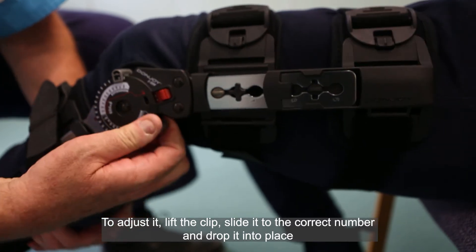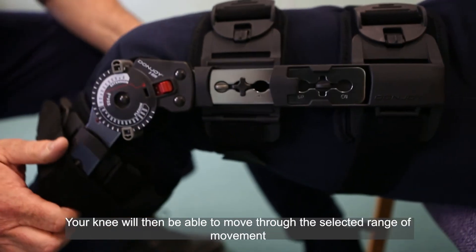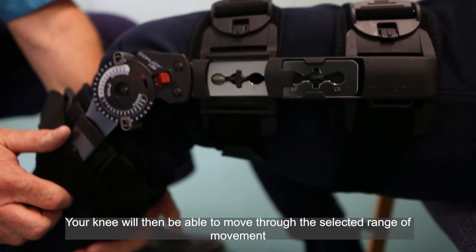To adjust it, lift the clip, slide it to the correct number and drop it into place. Your knee will then be able to move through the selected range of movement.